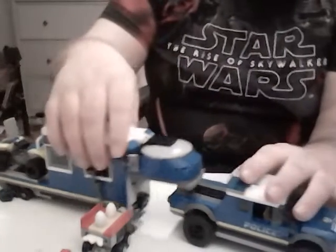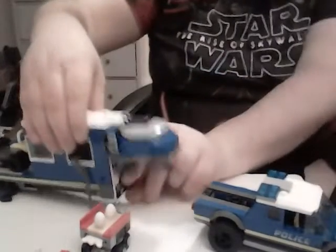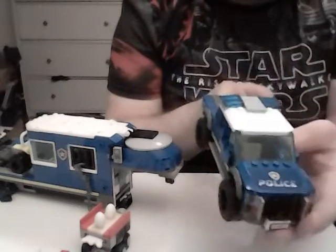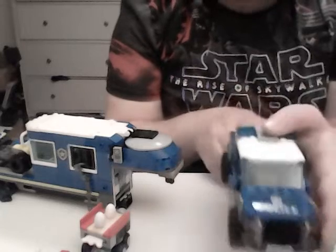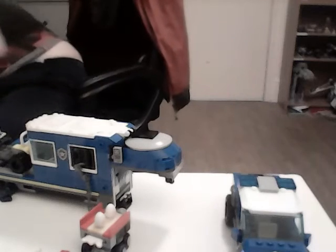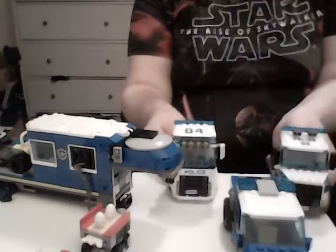You also get a pickup truck with a cap on it, which is more than the previous two designs from 2014 and 2017.